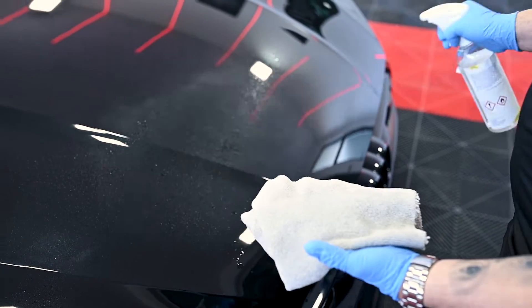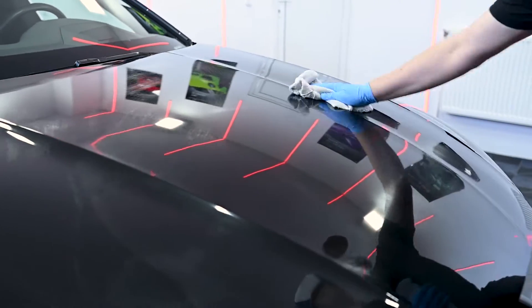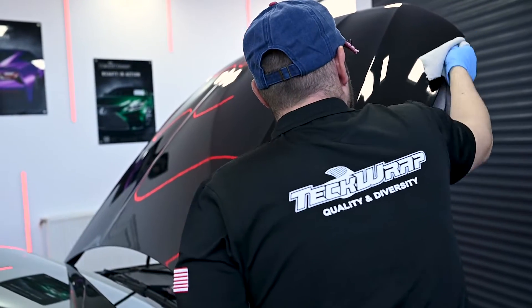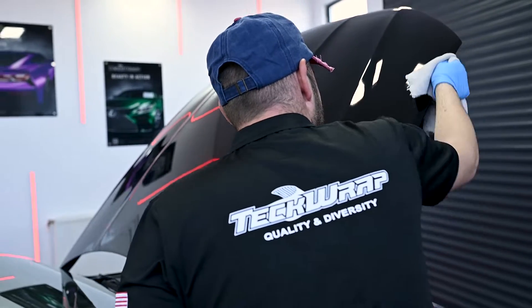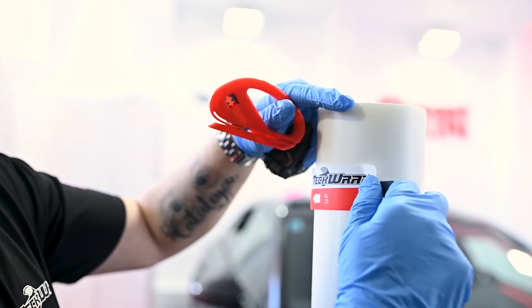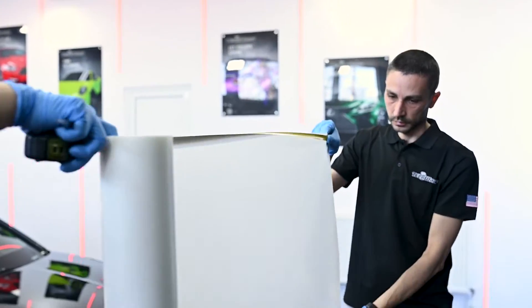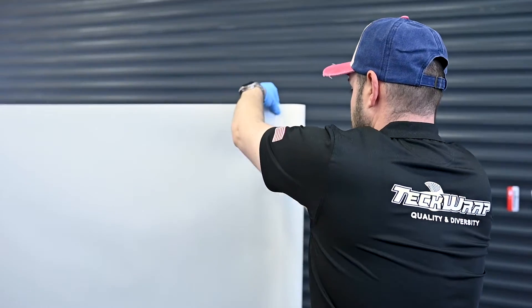First thing first is cleaning — make sure you wipe with the de-greaser all the edges and the whole panel. Then we're going to take a tape measure and measure the hood, cutting the PPF to size. Make sure you leave enough extra for the sides.